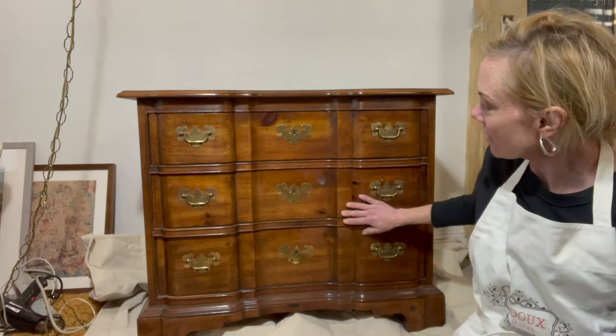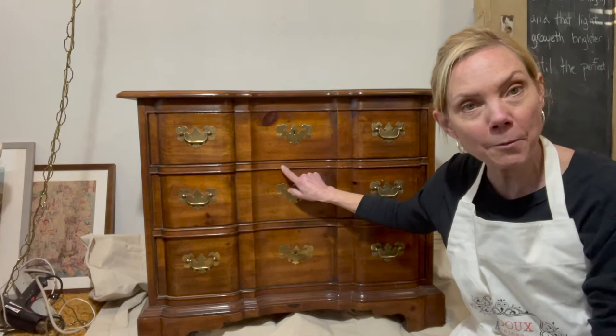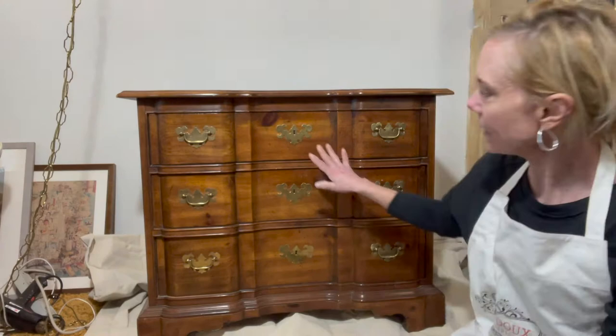This is my next project - a really nice chest of drawers. There's nothing wrong with it except it's a little bit dated, so I want to give it an upgrade. I am painting it with DIY paint in black velvet and I'm going to put an Astoria vintage IOD transfer on it. It's also black but it's gonna be super cool. Let's get started.